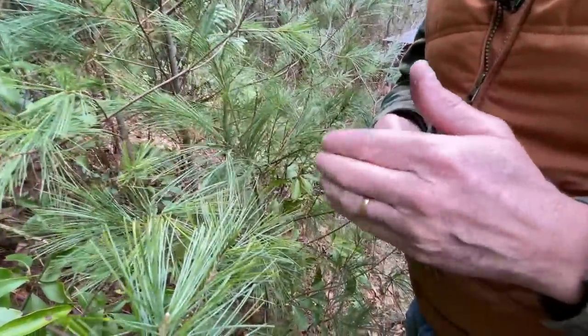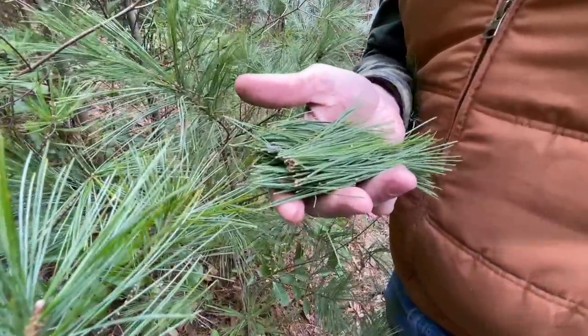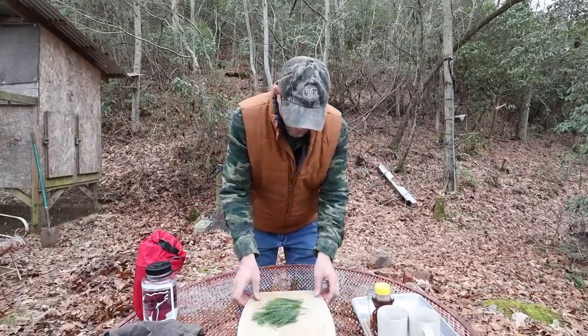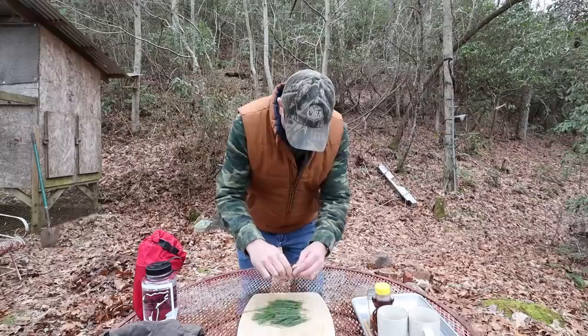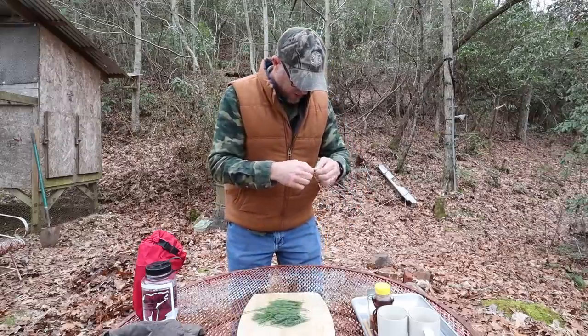For us, it's neat that it's totally free because of where we live. That little bunch right there is more than we need to make a couple cups of tea. First thing you're going to do is get all the brown needles out and the little woody parts of the stem. You don't want the brown ones because they don't have anything in them anyway.